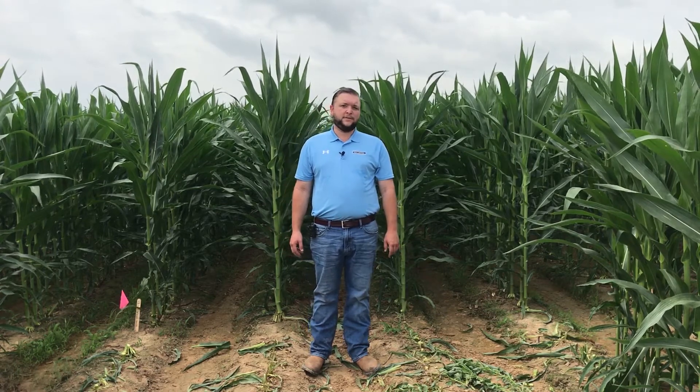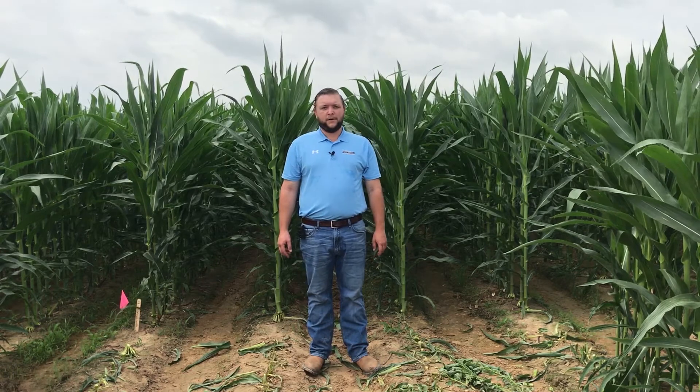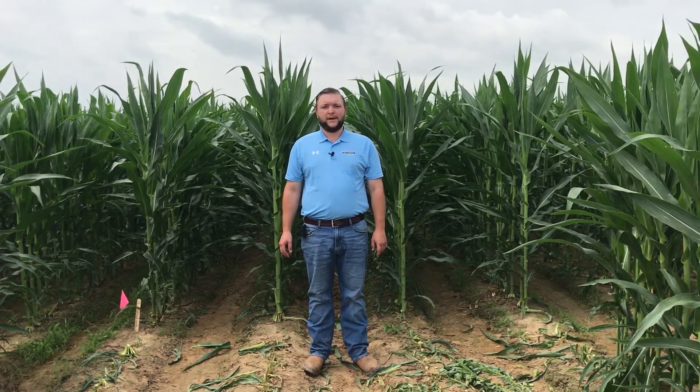Today, I'm out here at the Royal Research Station near Watson, Arkansas, looking at a university trial where we have a new product that will be available for the 2019 growing season.